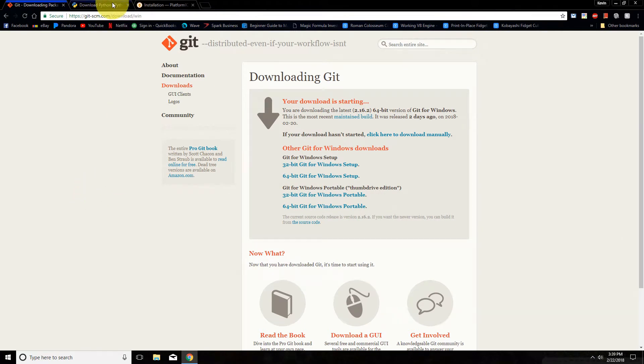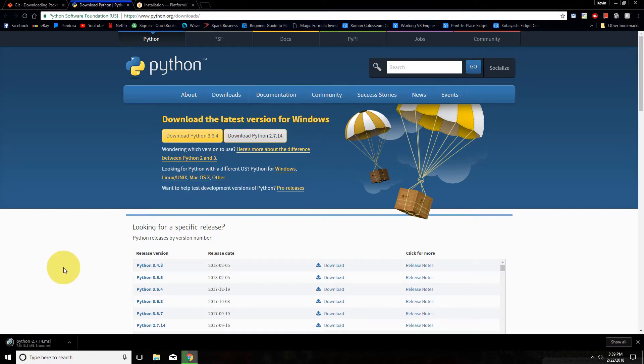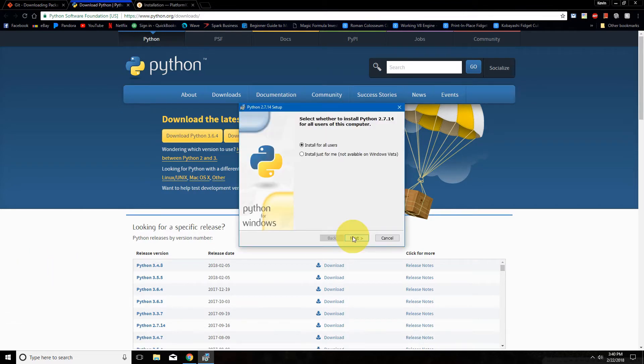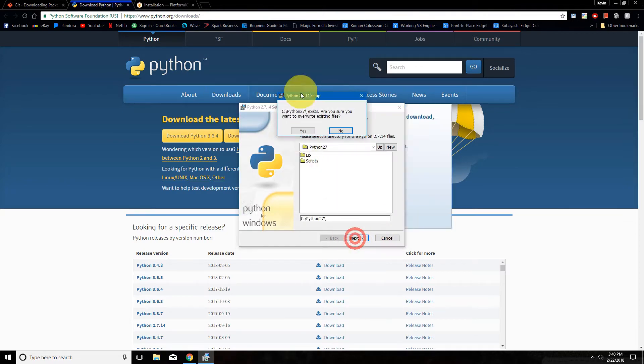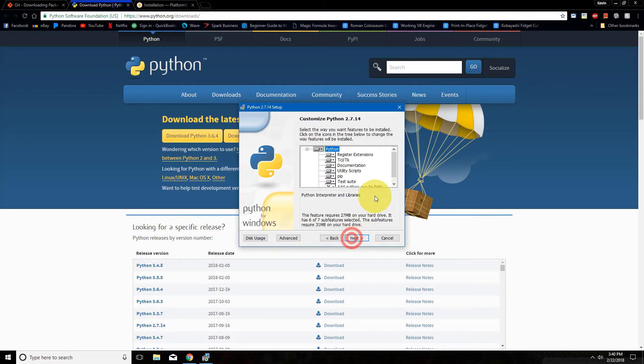So we will go ahead and download and install Python 2.7. I've already installed it before so I will just be reinstalling it. One thing you want to make sure while installing Python is you want to change the 'Add Python exe to path' option to 'will be installed on local hard drive.'